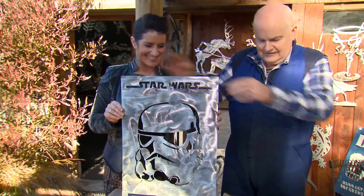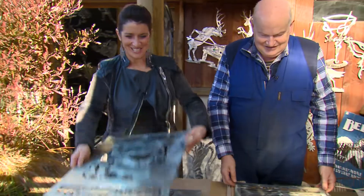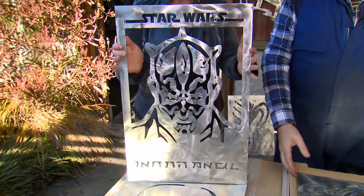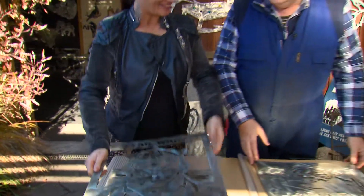Star Wars Stormtrooper. Cool, I instantly recognise what that one is. They're so effective aren't they? Yes. Another Star Wars one — and who's this? Who's the character? One of them.